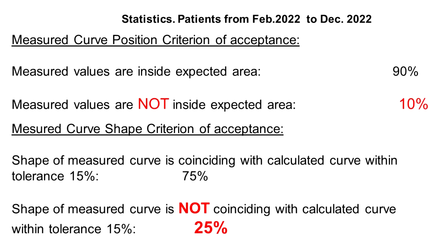If you look at the statistics of last year, the position criterion was satisfied in 90% of all measurements. The shape criterion was satisfied in 75% of cases. Remind you that we do not introduce the detector angular correction yet.